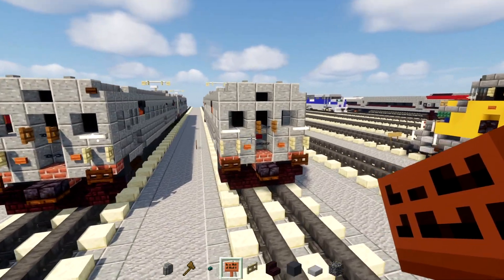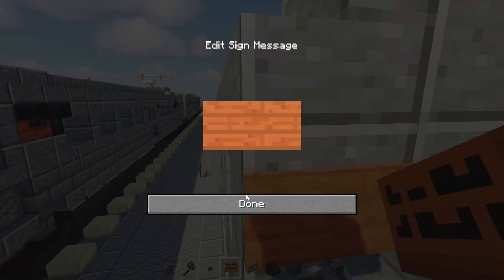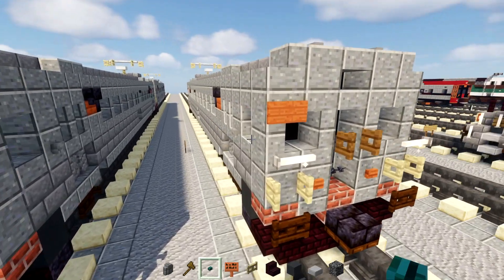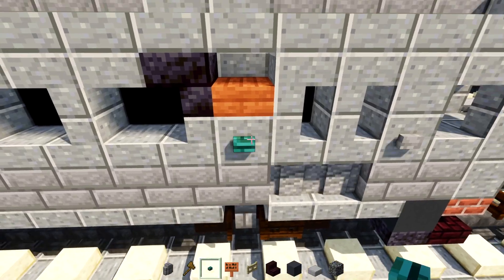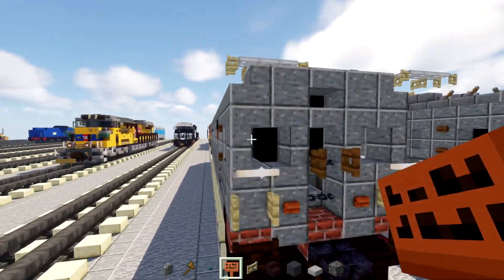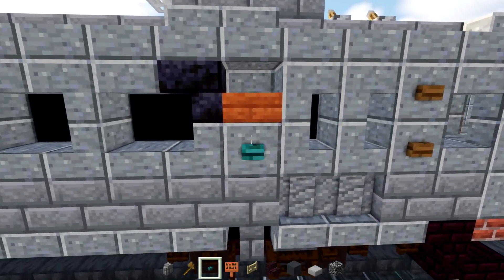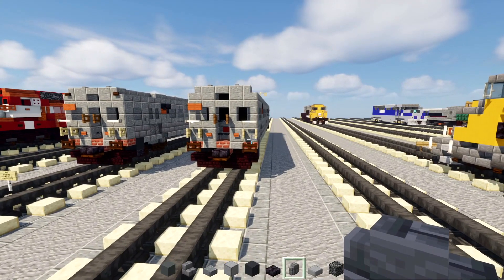Once you've done both sides, go to this corner here and add an Acacia Sign up there — write something like 'Red Line.' Then underneath this Acacia Slab, add a warp button. Go to the other corner, add an Acacia Sign on the upper left, and a warp button underneath the Acacia Slab.